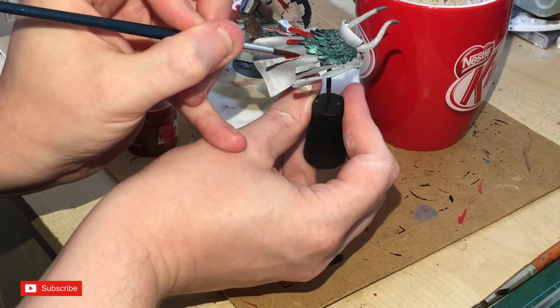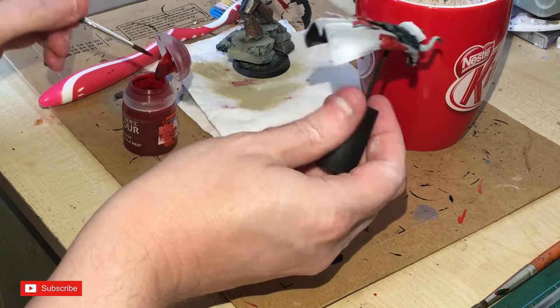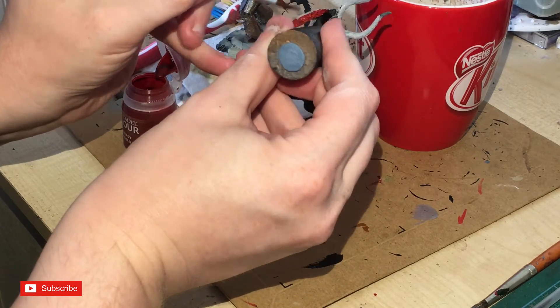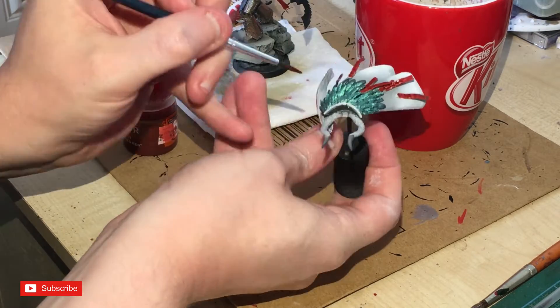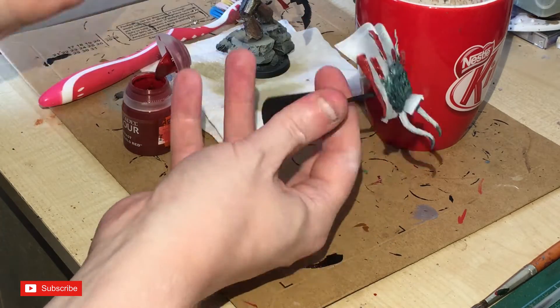Being honest, I painted those red and didn't like them, so I actually went back and changed them — all except the two long ones, which remain red. The two smaller ones I changed into a more traditional purity seal style.